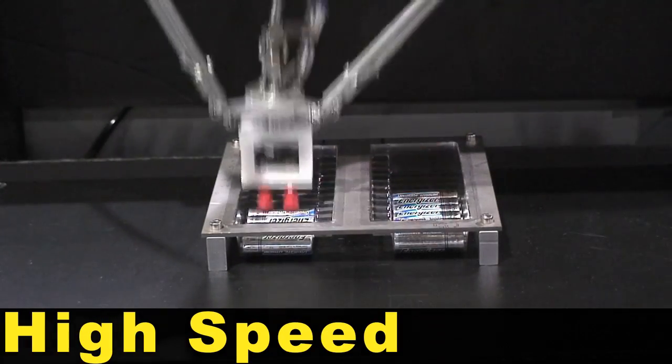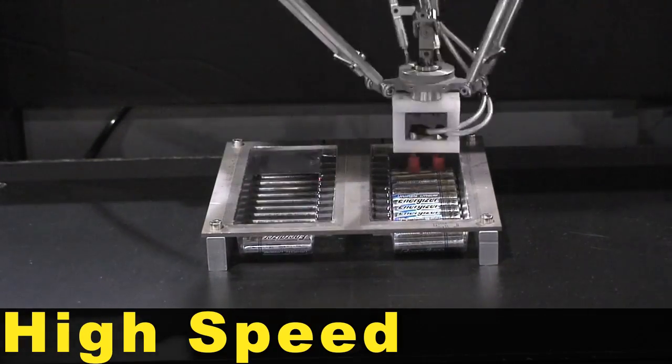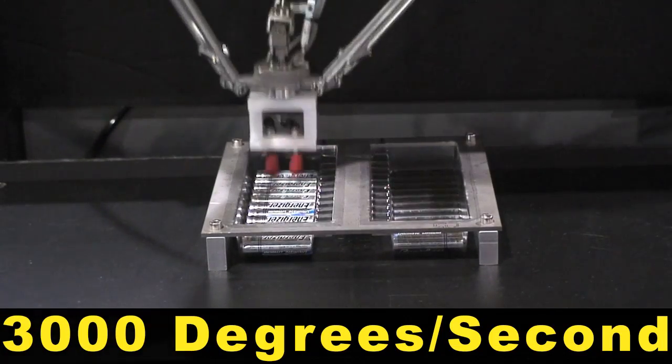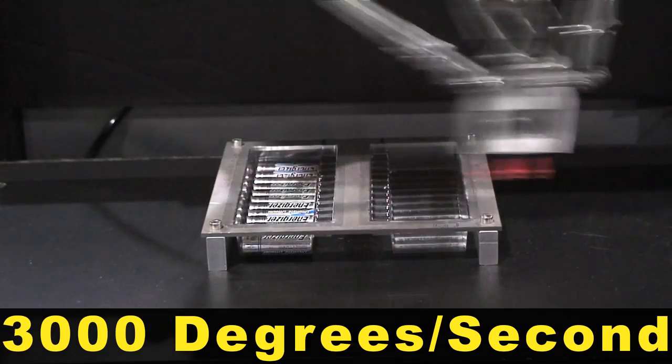The robot's high speed operation and range of motion is demonstrated as it picks 108 batteries per minute. A single axis wrist on the 4 axis model offers speeds up to 3000 degrees per second.